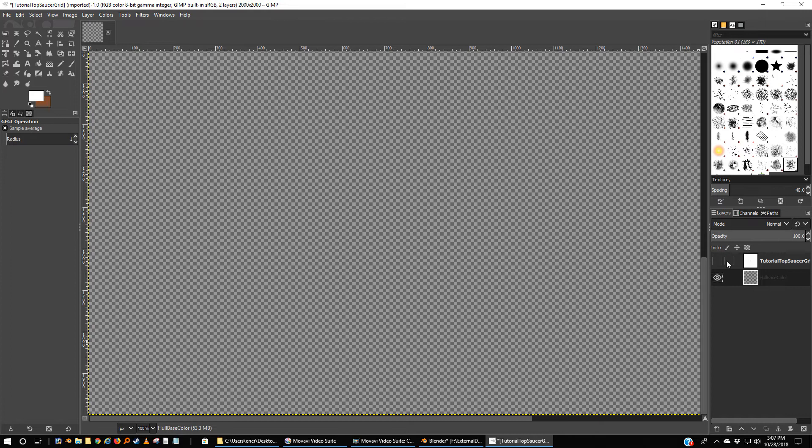If you click on the eye on any one layer, it says whether it's visible or not. I want it to be invisible. I'm going to click this 'hull base color' and I want to do something else.